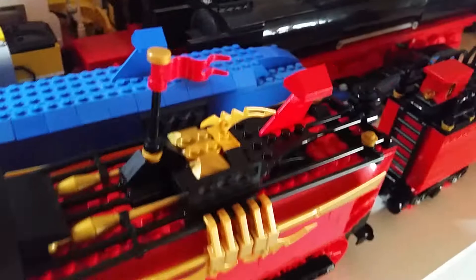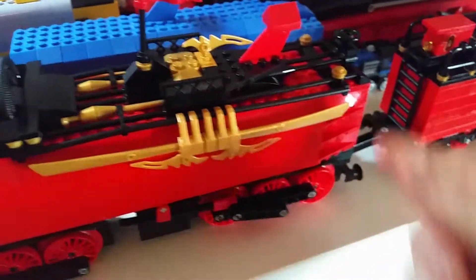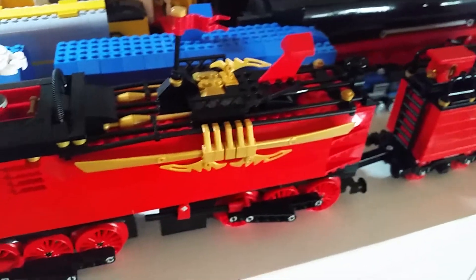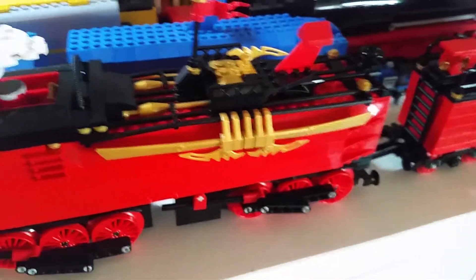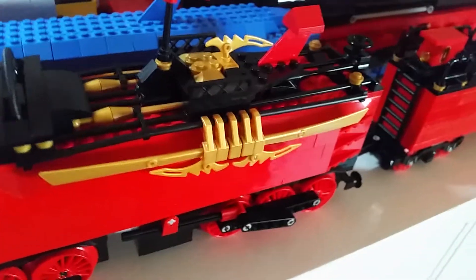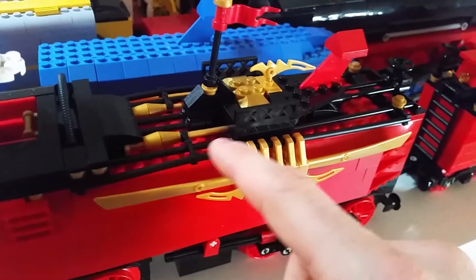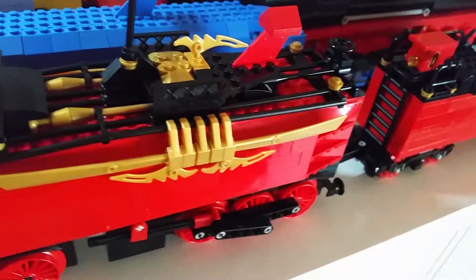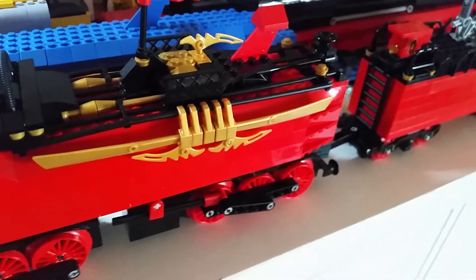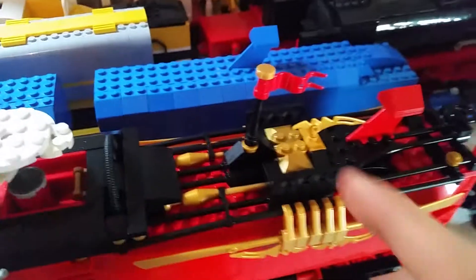Moving on to the second tender - not that many changes, nothing too visually striking. The first major difference is this bit along here. The wall was very bland and boring, so I needed to break up that boringness. I added some golden details, and these blade pieces just fit the bill perfectly. I had a ton of these and originally planned to have them go all the way along, and I think it looks absolutely amazing.